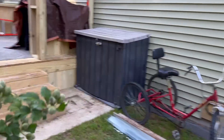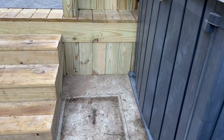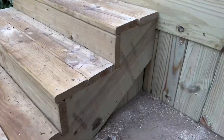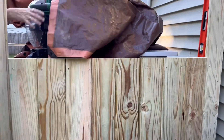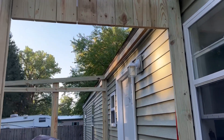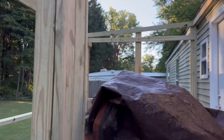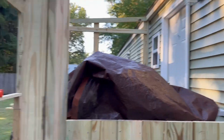We got this corner all done with the skirting — isn't that nice? It looks really nice and it's solid. And then we got a long step there. This section is pretty much ready. Even on the top and down the sides, the screen frame will set right in there.